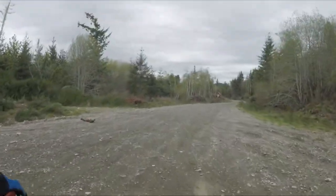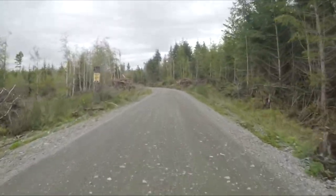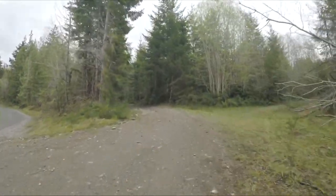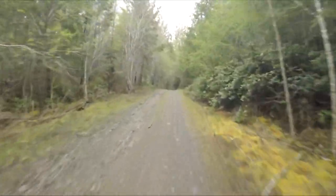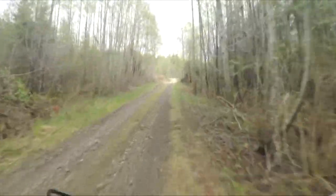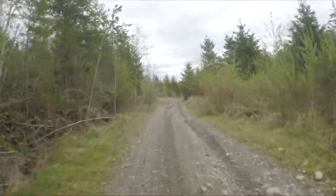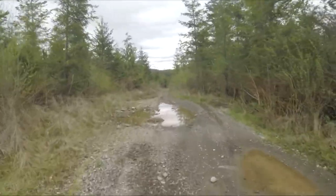We're just gonna cruise up here. Maybe we'll cut down to the river crossing. Slow down, cut up into this trail — woo hoo! Looks like somebody's been out here having fun. Let's join 'em — woo hoo!